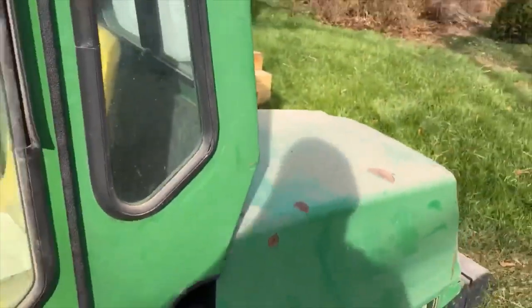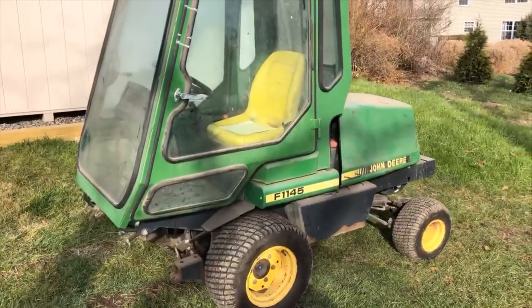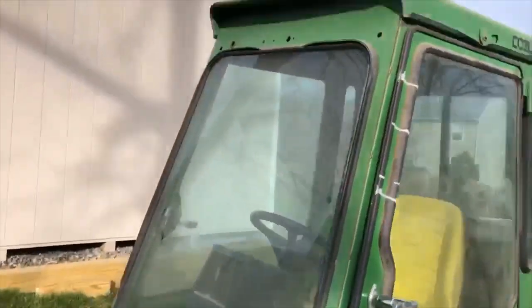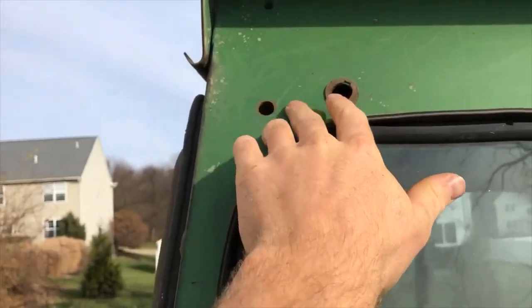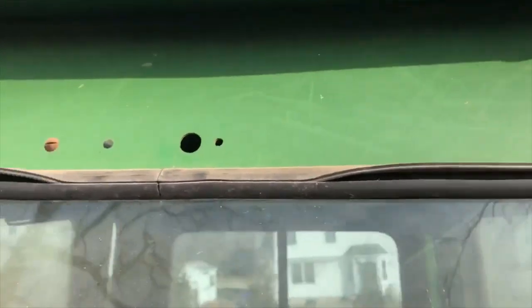I might have my friend buff it after I wash it and see if he can bring any original paint back to life. I'm going to put in a wiper, probably two lights — like maybe LED pods or something — might have to drill some holes, and get this heater working.